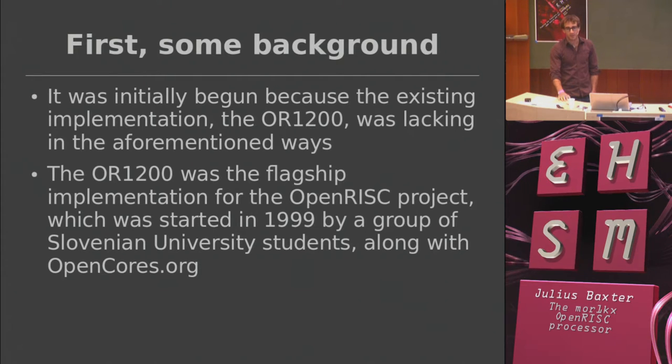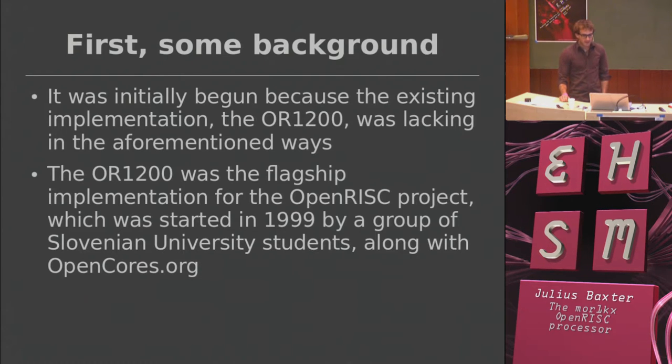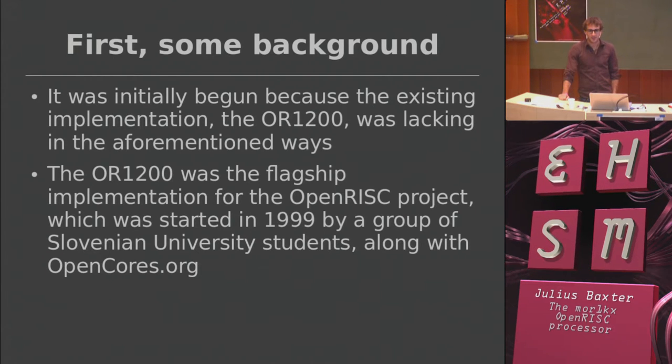The open RISC project was begun along with OpenCores and a ton of other open source IP cores. It was begun by a group of Slovenian university students in about 1999. They got it working, had a Linux port and a GCC port, and fabbed a chip with the OR1200 in it in about 2003 or 2004. Then they thought they could make money out of it, spun off into a company, and never committed a single line of code ever again.